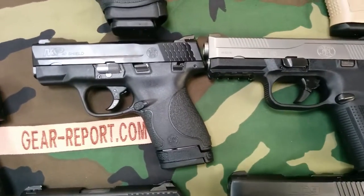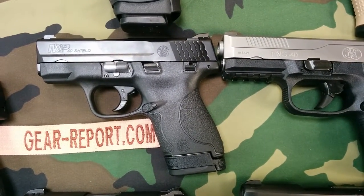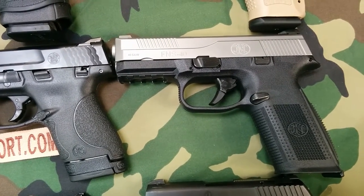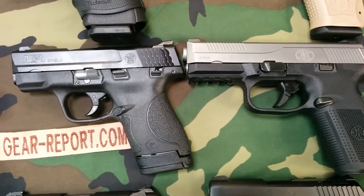Another head-to-head — the .40 calibers. We got an M&P Shield M40 from Smith & Wesson and an FNS 40 from FNH. That'll be a neat head-to-head.